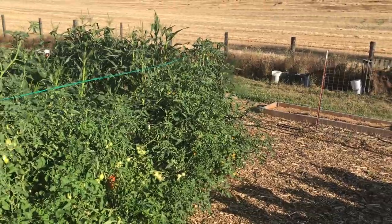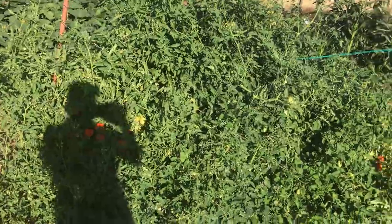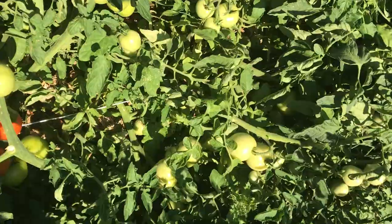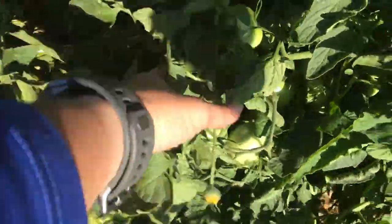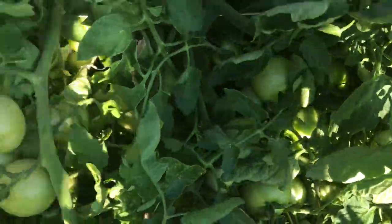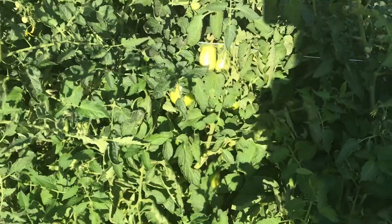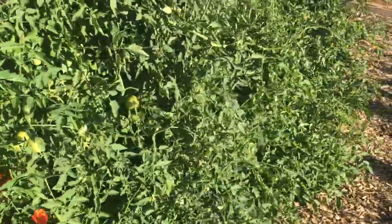The trellis is really struggling because it fell over — there are so many tomatoes. It's hard to manage because it just fell over from all the weight. I do like growing them in straw bales and there are some red ones coming, but I'm going to have to make a much better trellis next year.